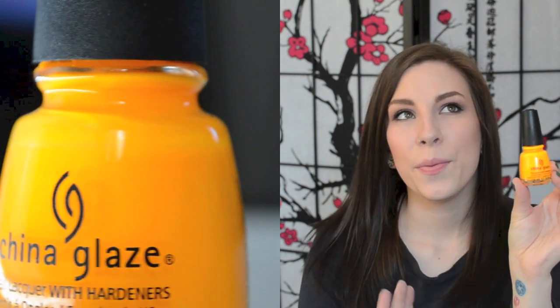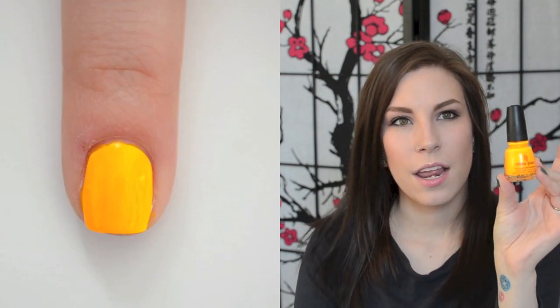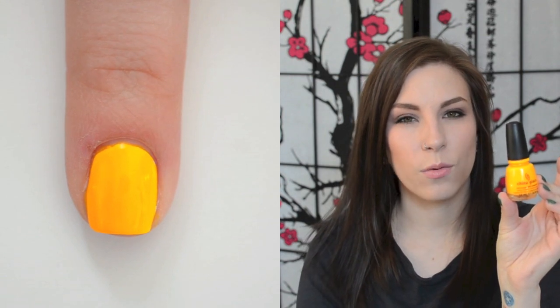This next one is China Glaze Sun Worshipper, and this is the neon of my picks. I have Orly's Melt Your Popsicle, which is much more of a true orange neon, but I don't really like the way those kind of colors look on my skin as much as this, which is more of a yellow-orange. This one does have to be layered over white because it's a true neon, so it dries matte and is kind of sheer on its own. But if you layer it over white, you'll get the exact color in the bottle. This came out in the Poolside Collection, which was quite a few years ago, but you can find it on Amazon.